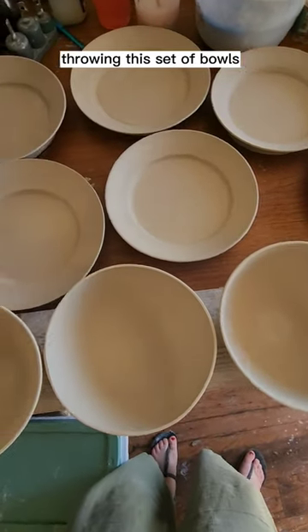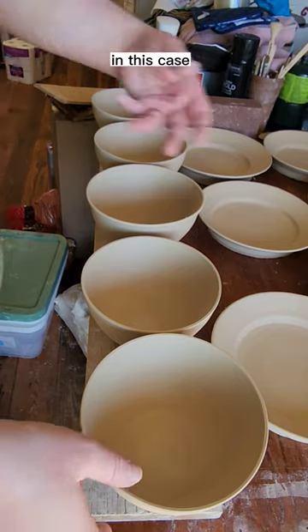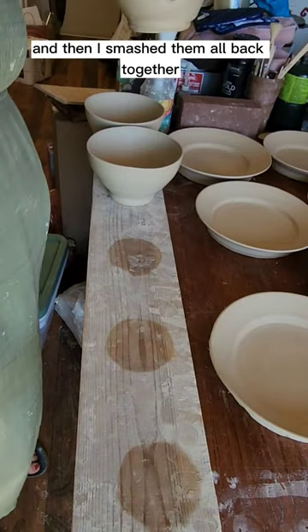I had a little bit of trouble throwing this set of bowls — none of them matched as well as I wanted them to. In this case, I let them all set up until they were about the consistency of clay that I could throw, and then I smashed them all back together.